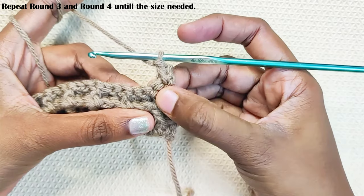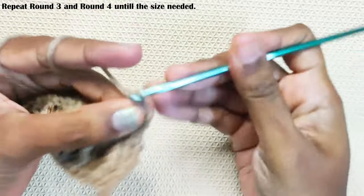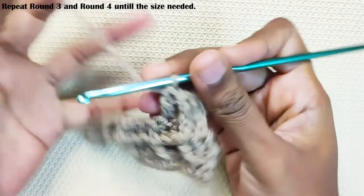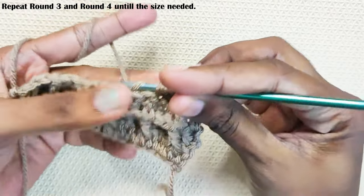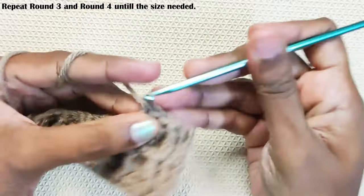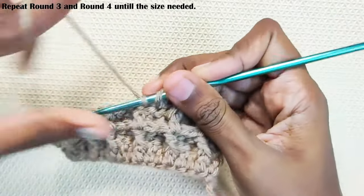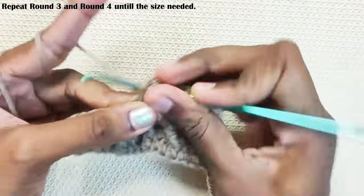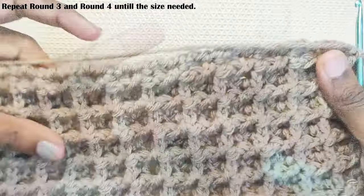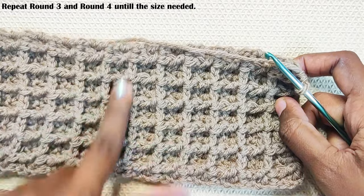In this round, you have already made one double crochet. In the next stitch you will make a front post double crochet, then one double crochet in the next stitch. This is how the pattern will look — this is the front side and this is the back side. This measures around 10 inches and this side measures around 4 inches.